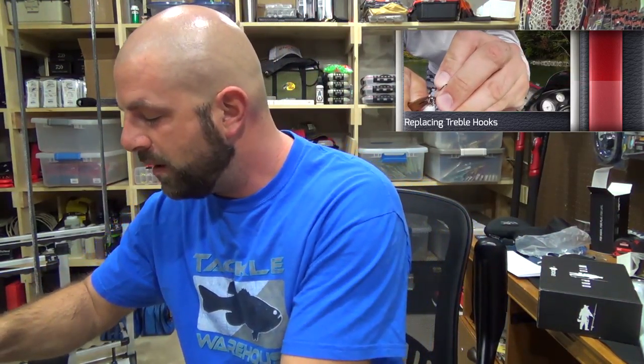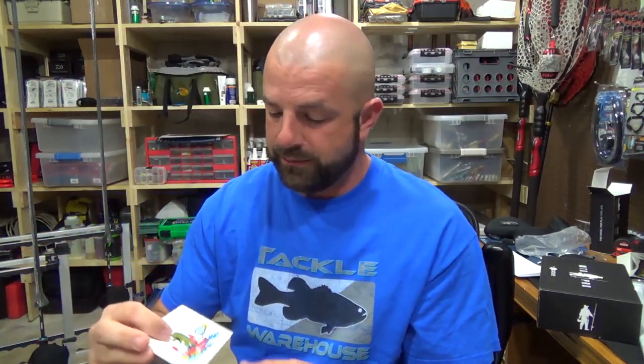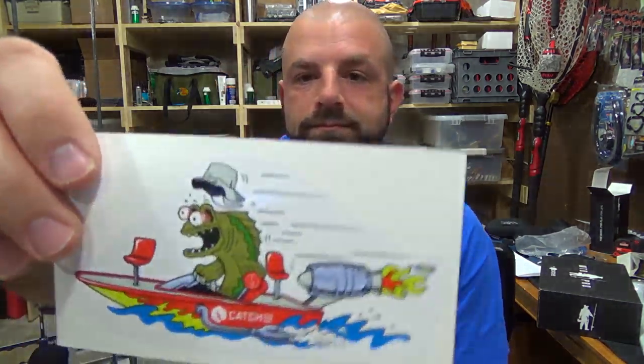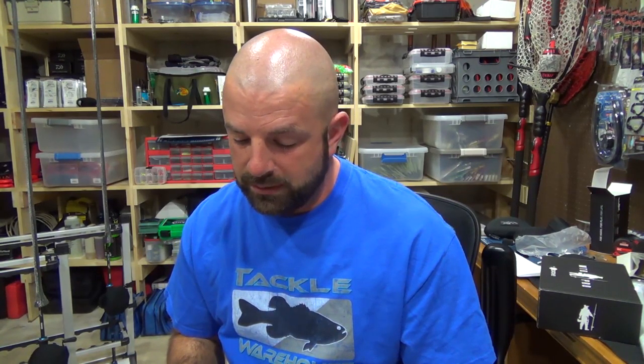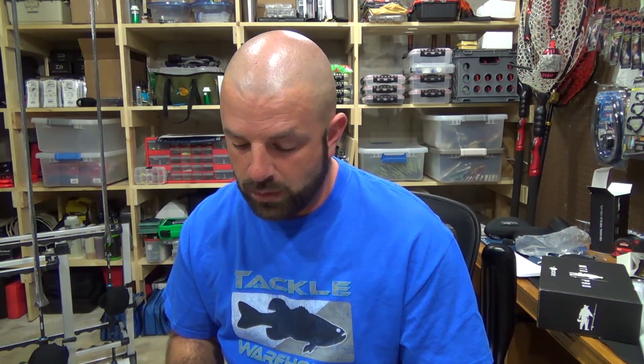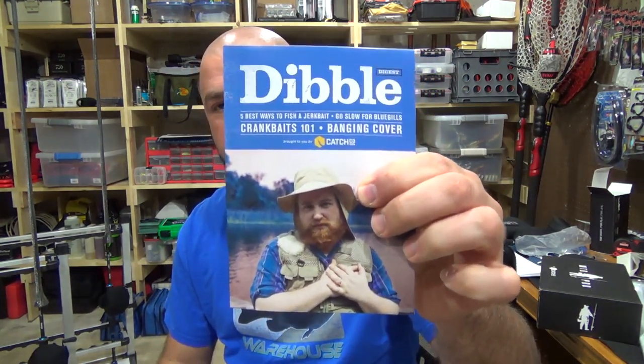Then we have a cool looking Ketchco sticker. And of course the Dibble Digest — five best ways to fish a jerkbait, go slow for bluegills, Crankbaits 101, banging cover. Definitely check that out, guys. Hope you guys enjoyed the video. Keep a look out for the pro unboxing, and keep a look out next month for those MTB slams. Hope you guys liked the video — if you did, give me a thumbs up. Thanks for watching guys, we'll talk to you soon.